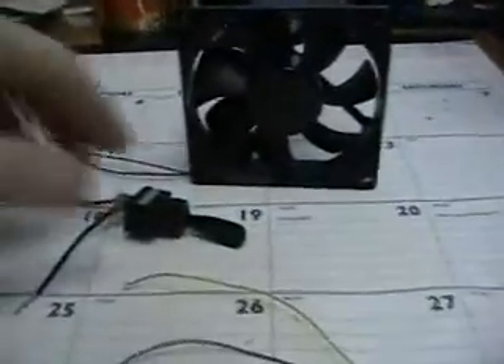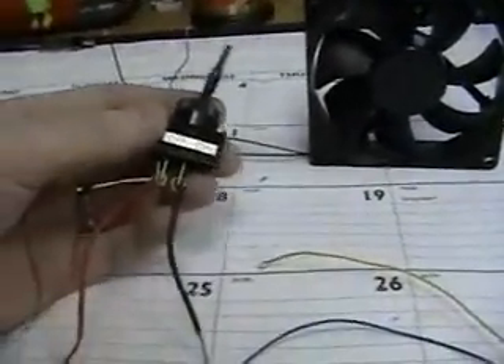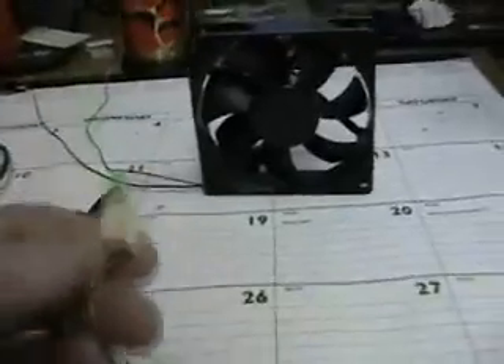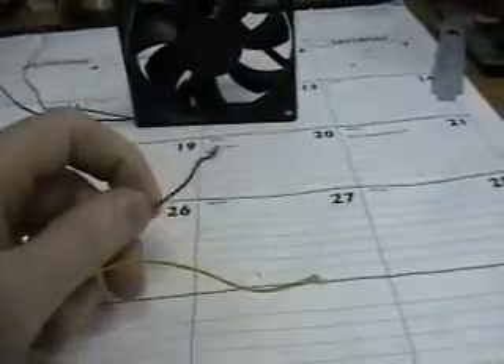I'm going to add a switch to mine — I got this switch from Walmart, but you can get them from Radio Shack or anywhere. It's just an on and off switch. And I'm going to add a green LED to mine, and I just basically hook one wire to the black and one wire to the red.